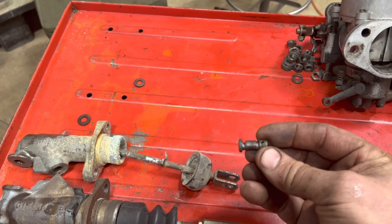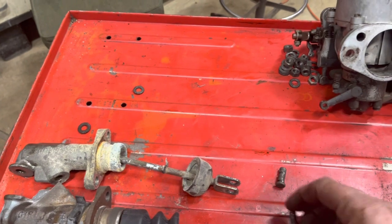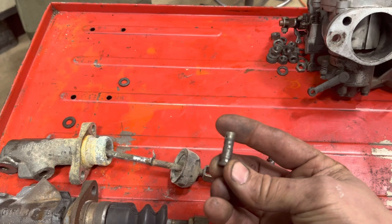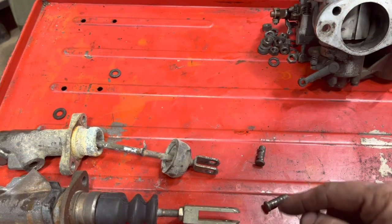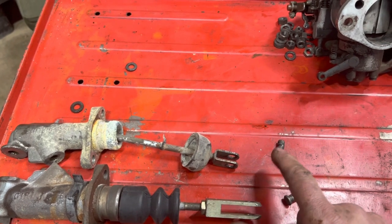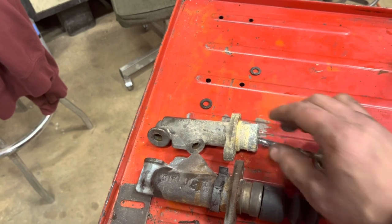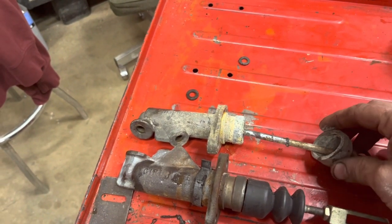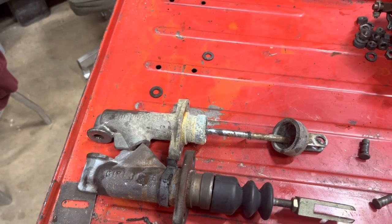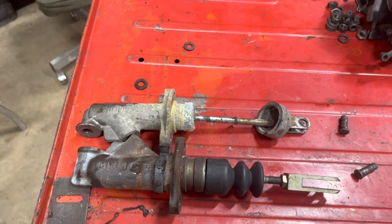Now I'll look at the condition of these — and obviously this one definitely needs to be replaced. This one, while in much better shape, should still be replaced. The clutch gets used a lot more often than the brakes and sees more wear. Both of these were hopelessly unsalvageable — lots of corrosion falling out everywhere once they came apart. Both are junk, and we've got new ones to replace them with.